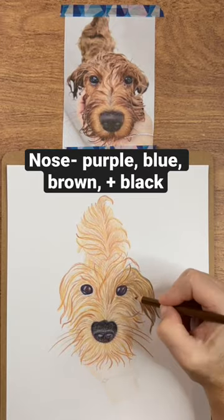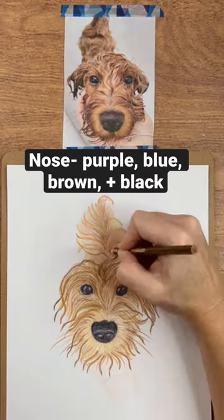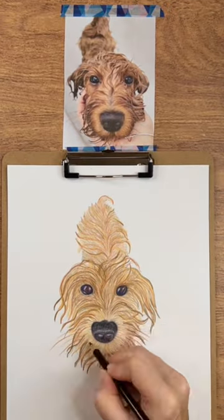I added the nose, starting with purple, then I added a layer of blue, and then finally some dark brown and black, just to make it look really rich.